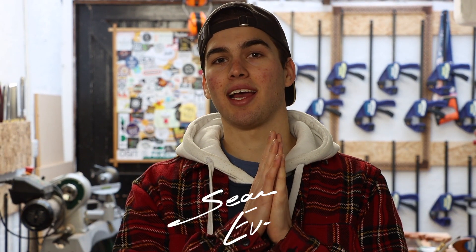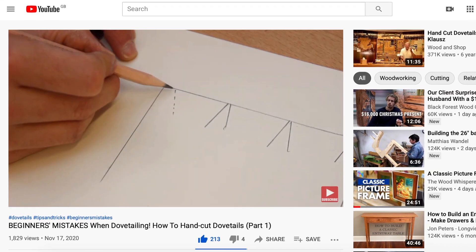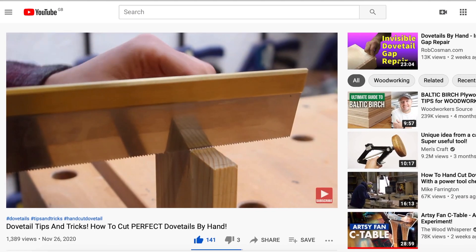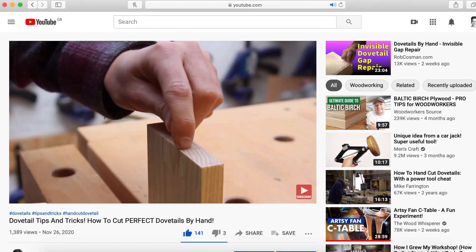Welcome back to the workshop. My name is Sean Evely and in today's video we're gonna be cutting a dovetail like a master craftsman. In part one I showed you some beginners mistakes and tried to correct some of those for you, and in part two we did some dovetail tips and tricks. Both of those are really good videos so if you miss them make sure you check them out. A link to those videos will be in the description down below. It should be a really good video and I hope it's helpful to you.